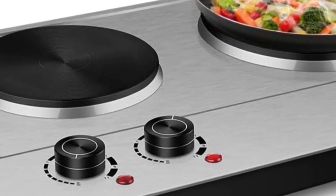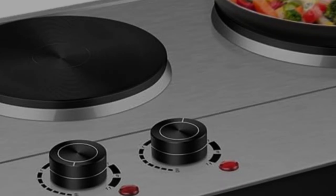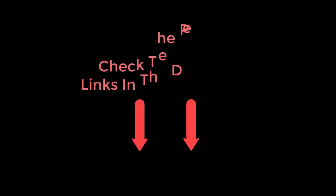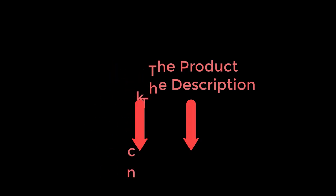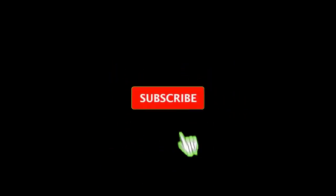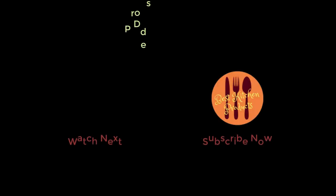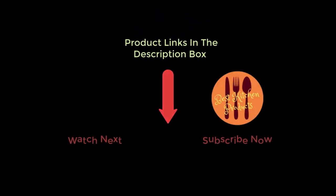If you're looking for an inexpensive and portable hot plate, this 1800W Double Burner option from Cusamax is a great choice. It's easy to use and heats up quickly. Most customers who left reviews for this product said they were happy with their purchase. Thanks for watching and I hope you like the video. To know about the price and other information, don't forget to check the description.